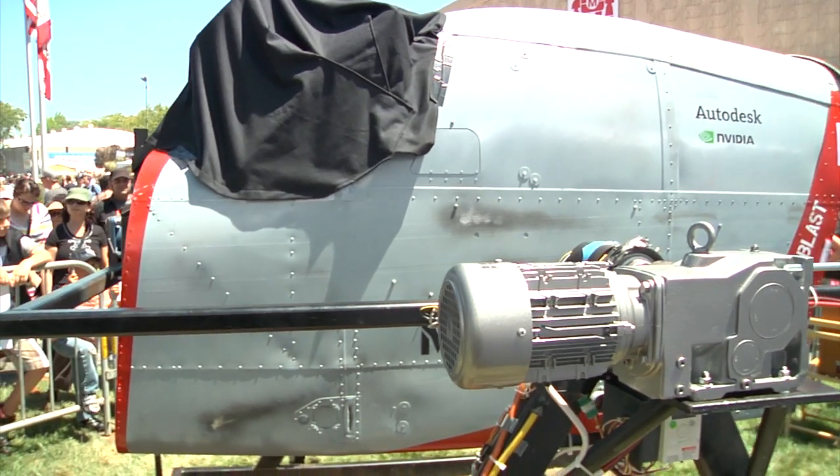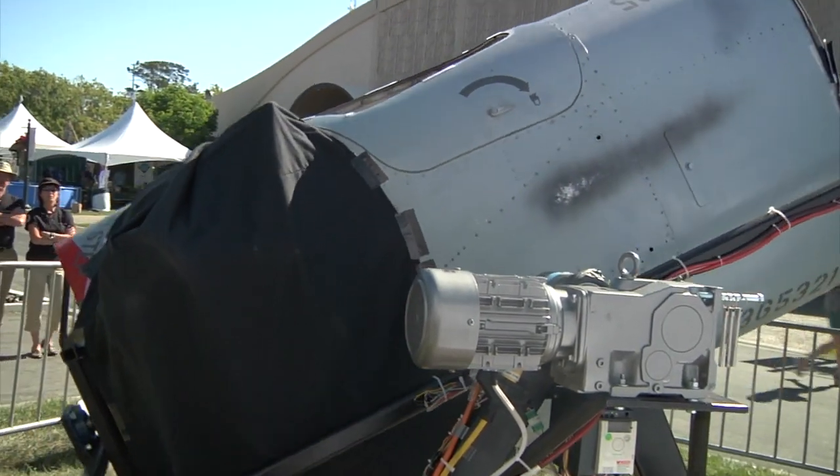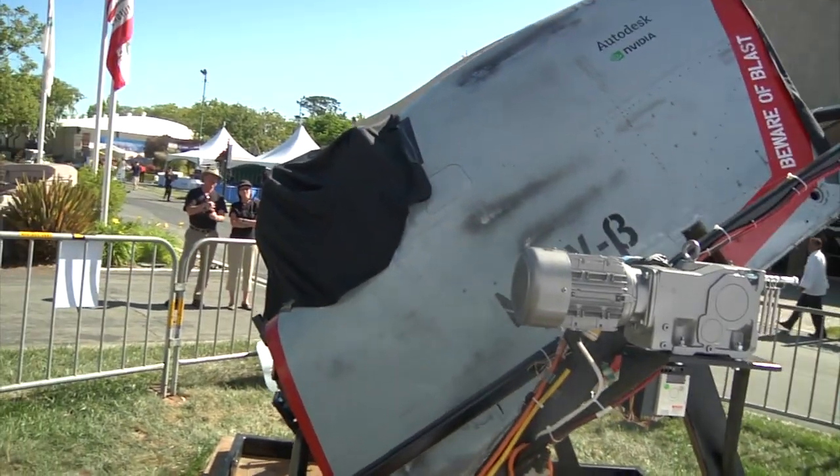The motors took a while to source — we had to do a lot of calculations figuring out what our moment of inertia was going to be. At first we were looking at 20-horsepower motors, but right now we have two one-horsepower motors, one on each axis, with a 100-to-1 gearbox. That's enough to spin it up to 17 RPM in about three seconds, hitting our performance goal very closely. We tried to get the motor power down as much as possible because any higher than about one or two horsepower requires three-phase power, which needs a special generator — so we were trying to keep weight and power down to make it simpler.